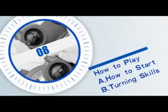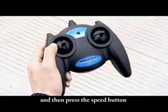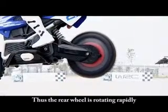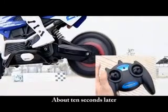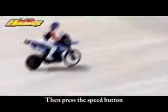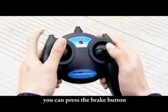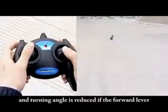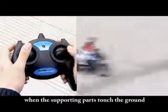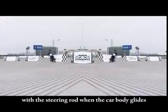How to play — How to start: Hold the car body perpendicular to the ground with your left hand and then press the speed button with your right hand until the rear wheel is rotating rapidly. About 10 seconds later, press the brake button instantly and at the same time put the car on the ground. Then press the speed button — the car body moves forward. If the space is not big enough, you can press the brake button to reduce the turning angle. When turning left or right, you need to slow down by releasing the forward lever. Turn left or right with the steering rod when the car body glides.